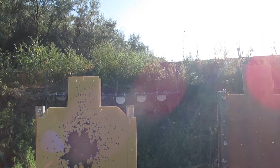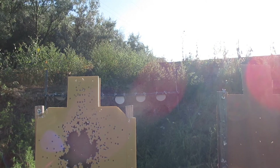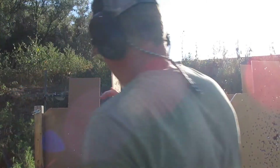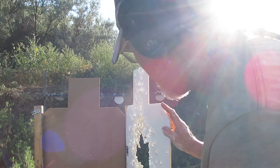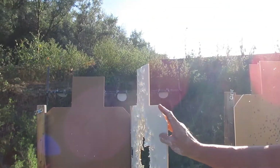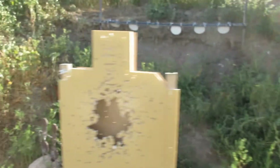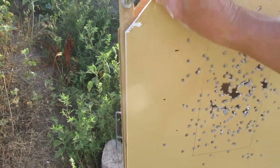Okay, first one: six alpha, two Charlie. Second one: eight alpha. Third one: six alpha, two Charlie. So I've only got two Charlies so far out of 24 rounds.